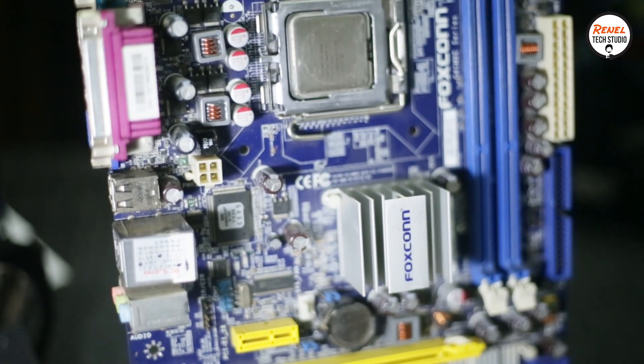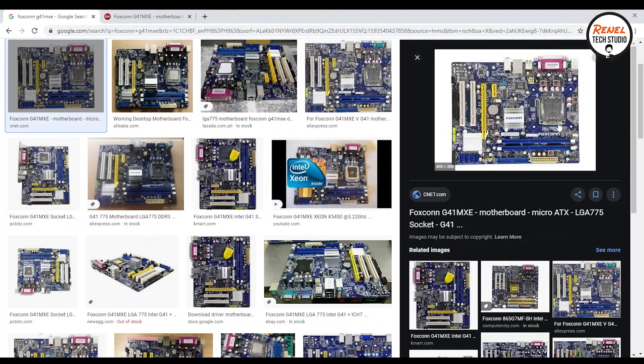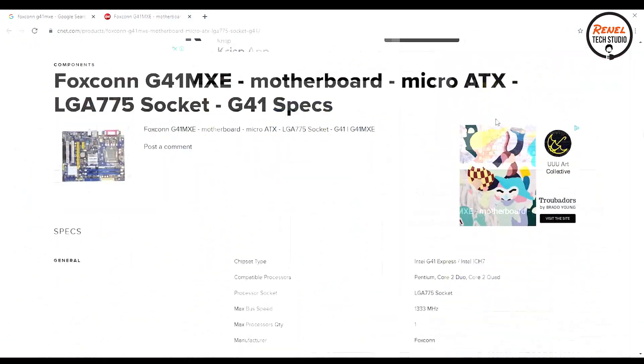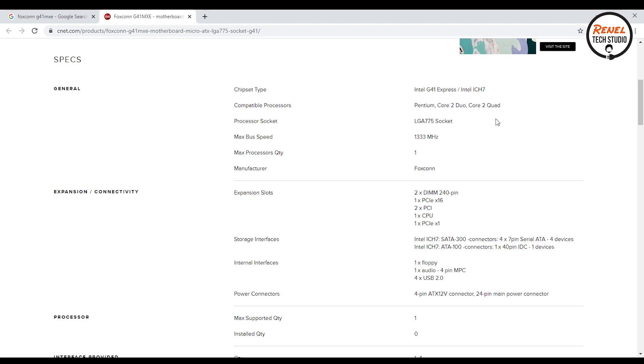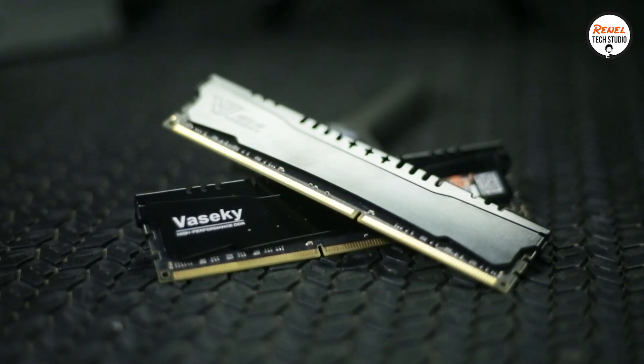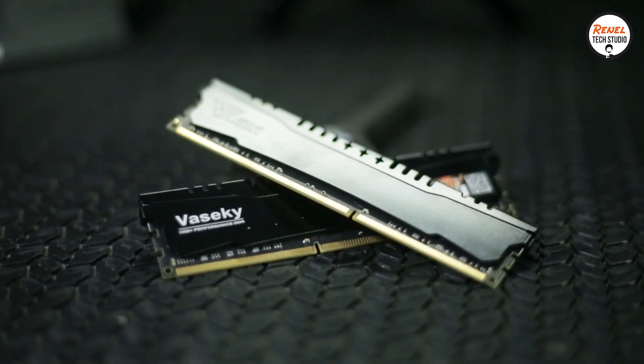I found this used Foxconn G41MXE. The G41MXE motherboard is compatible with 1333 MHz of RAM speed. I selected this brand Vaseki because it has a heatsink and it's cheaper than the other brands.